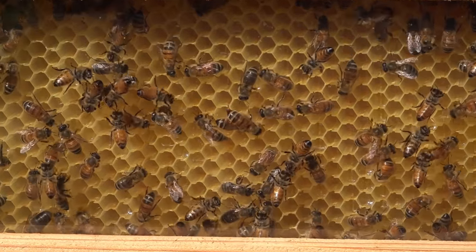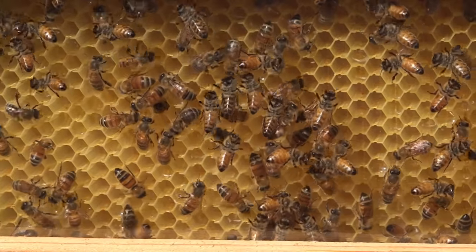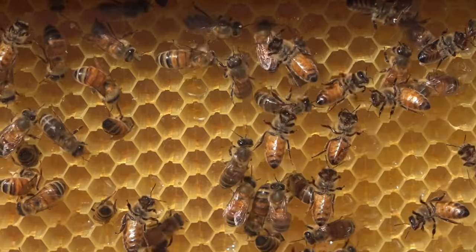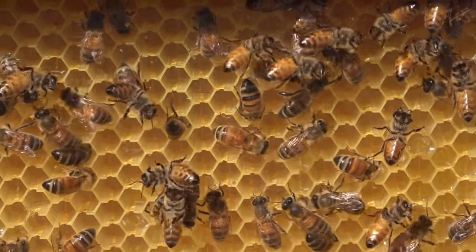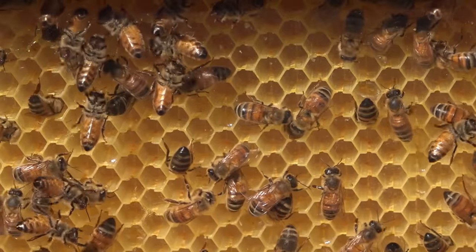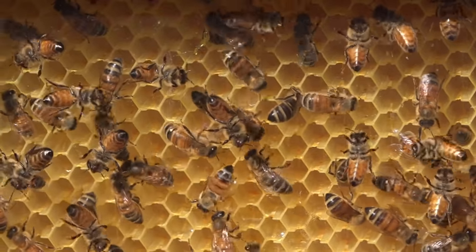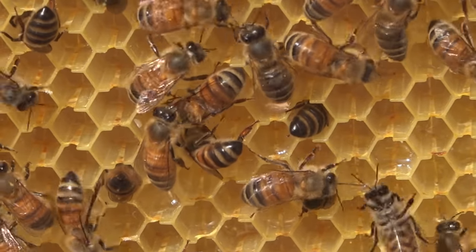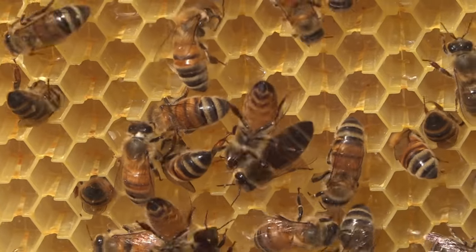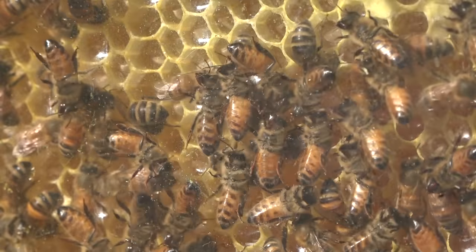These are seven-frame flow supers that match up with a 10-frame Langstroth hive body. Bees build up honey and cap from the center of the flow frames outward and from the top downward. The end frame viewing panel gives you good access to check readiness. You can see they have sealed but have not drawn out and evened up the leading edge, so this colony has a lot of work yet to do — they're nowhere near ready, even though some nectar is being stored.